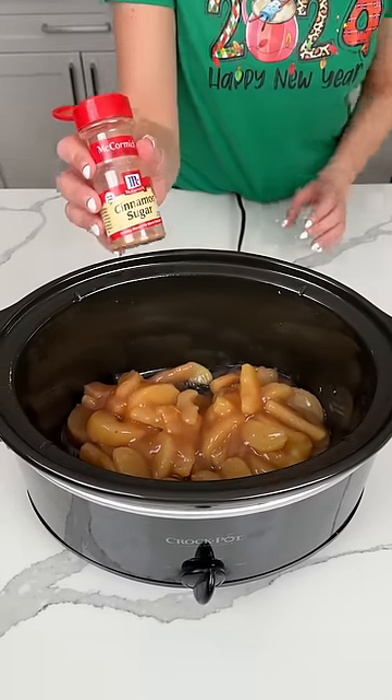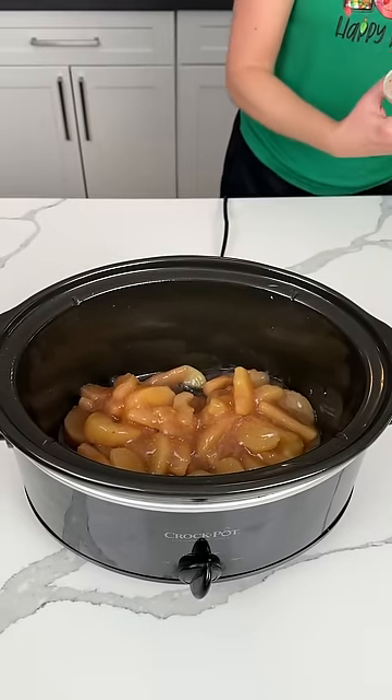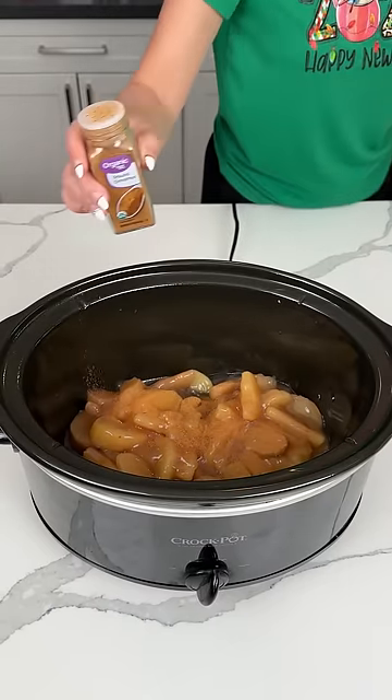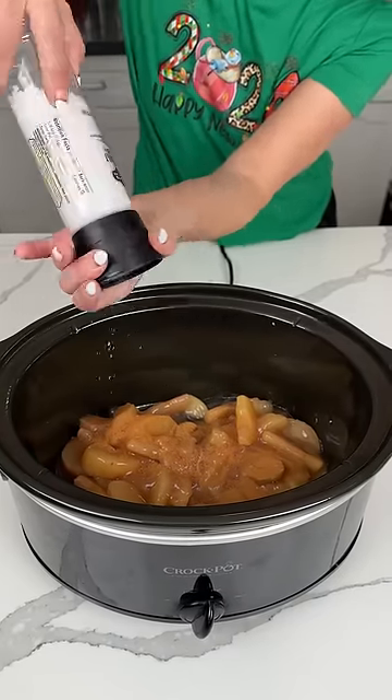I have a little cinnamon sugar, we're just going to sprinkle a little on here. We need a little extra. I'm also going to put some more cinnamon — I know that's crazy, but I like it. And sea salt, a little bit.